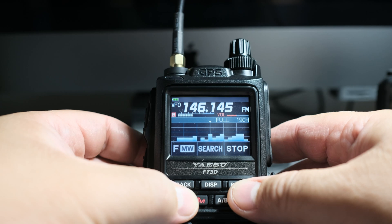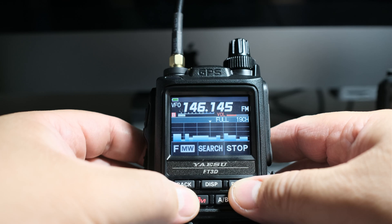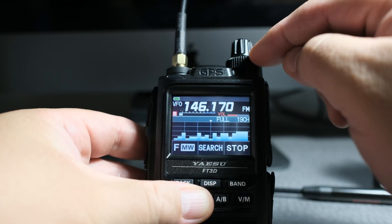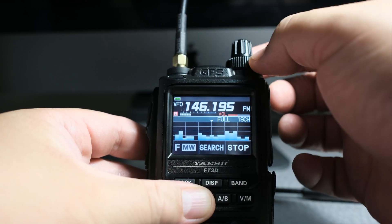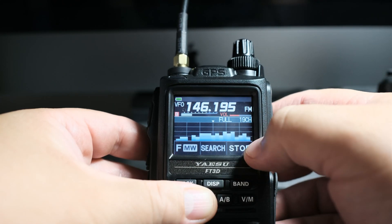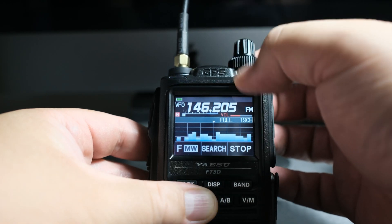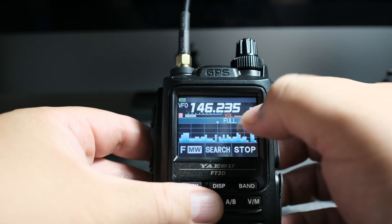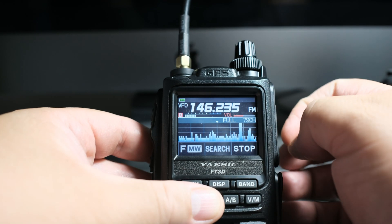It's viewing the spectrum, basically. And right now, it's looking at 19 channels. So you can move the dial — I have the VFO dial on the bottom, not on the top. It says right here I can view 19 channels, and I'm at 5 kHz steps.